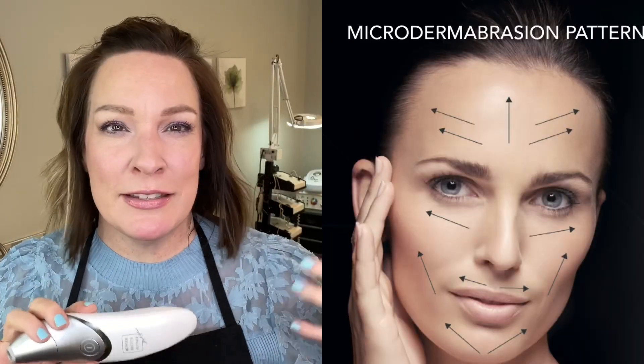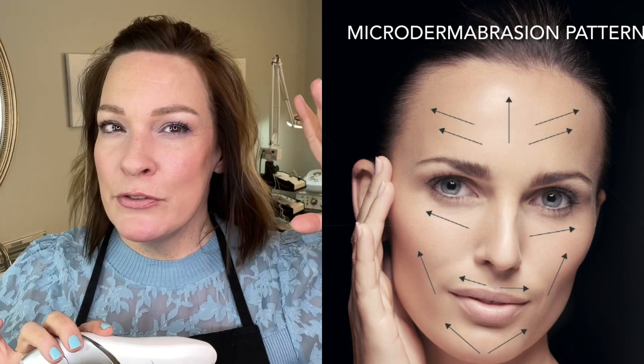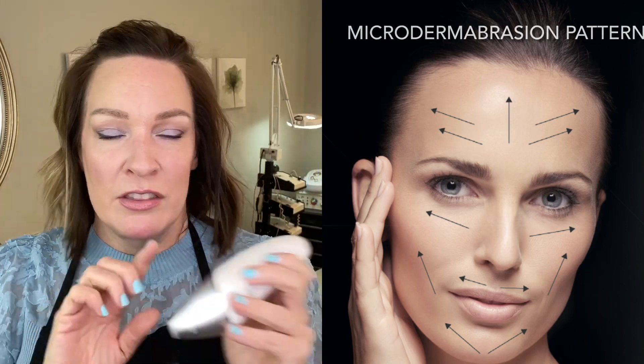This comes with two different heads — they twist off very easily and you can clean them. Stick them in some barbicide, or if you're just using it for personal use, just clean it with some soap and water. This is perfection around the eyes if you've got thick skin and lots of crow's feet and you want to make those look better. This is fantastic.